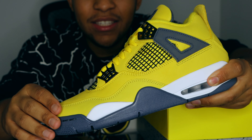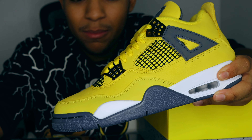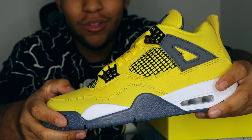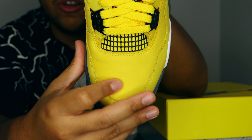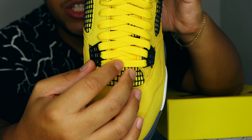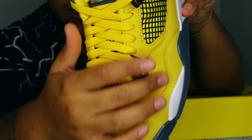Looking at the upper of this shoe, we have this beautiful Tour Yellow nubuck. This is a duller colorway of yellow compared to the OG — the OG was way brighter — but the materials on the new pair are actually better. The new nubuck is so soft and it creases so well. Looking at the toe box, you can really see that beautiful nubuck, and it's going to crease beautifully. Towards the top of the shoe we have black netting and a brighter yellow lace. Comparing the lace yellow to the nubuck yellow, you can clearly see how much brighter the OG pair was.